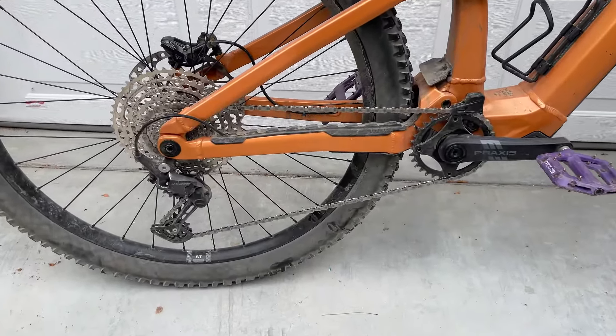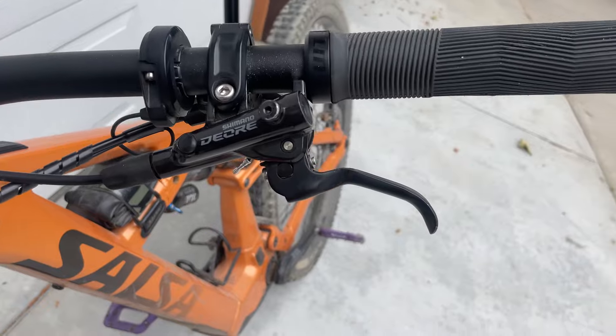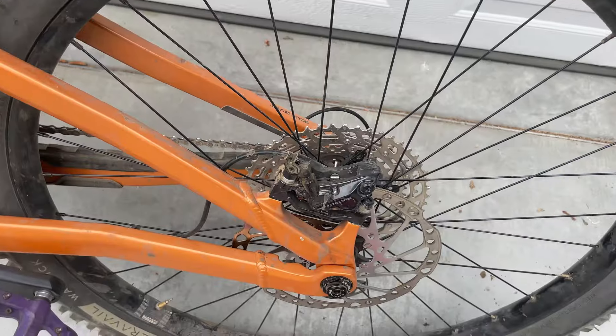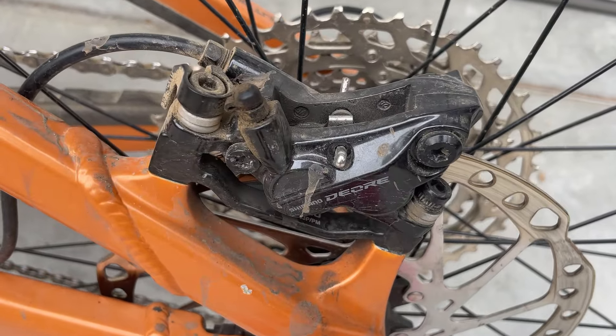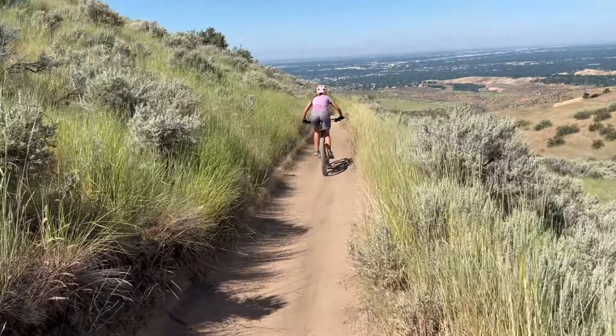The bike comes in two different build levels: the Shimano Deore 12-speed, which is what I tested here, and the GX 10-speed. The difference is in the drivetrain and the brakes — the Deore comes in about a thousand dollars more expensive. I think it's worth it personally for the bigger range of gears, though with e-assist going uphill maybe you don't necessarily need it. The Deore brakes with four pistons and 200mm rotors offer great stopping power, which is really important with the heavier weight of an electric bike.